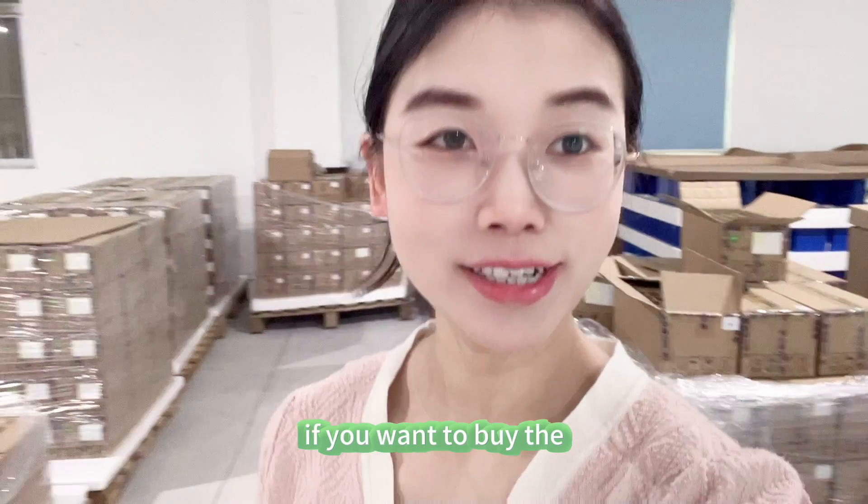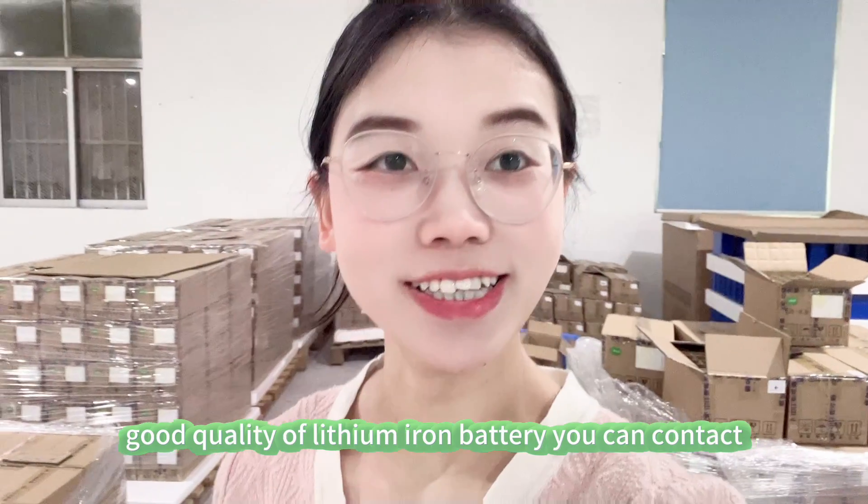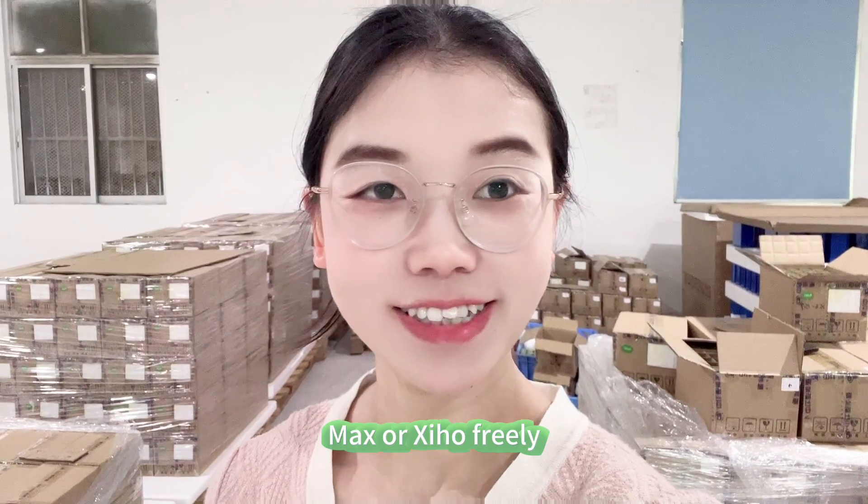If you want to buy good quality lithium iron batteries, you can contact Starmax or Xinghong freely. See you in the next video — bye bye!